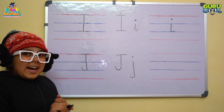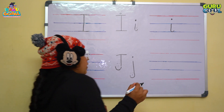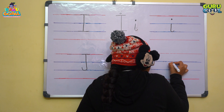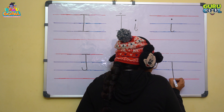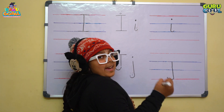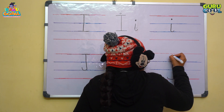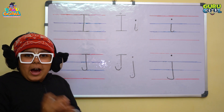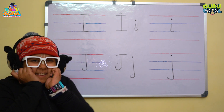So now let's learn how to write lowercase j. Come on the first blue line and draw a standing line till the second red line with a small curve, and then draw a dot over here. See? Now we know how to write letter J also. They both are so happy.